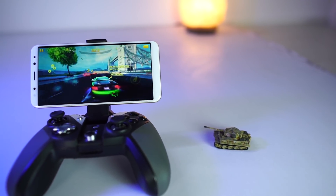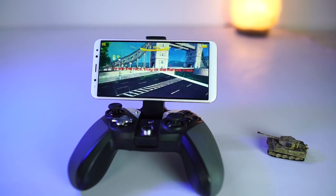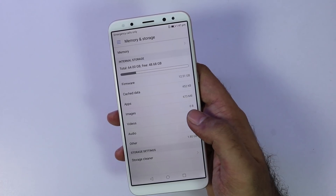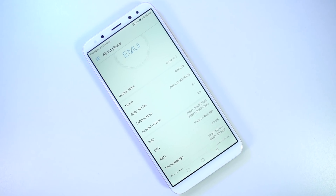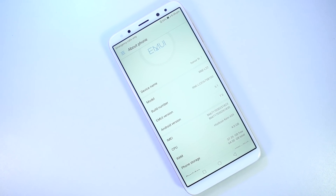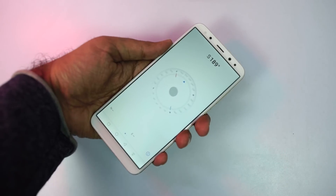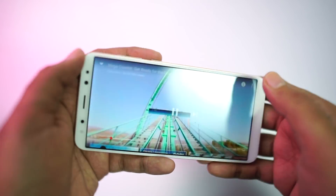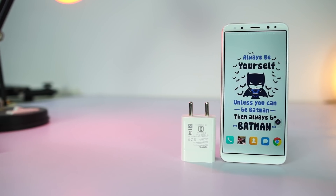This phone sports Huawei's Kirin 659 octa-core processor with 8 Cortex-A53 cores, Mali-T830 MP2 GPU, 4GB of RAM, and 64GB of internal storage. Out of the box, you get around 2.4GB of free RAM and 48GB of free space. It is running a heavily skinned version of Android called EMUI 5.1, based on Android 7.0 Nougat. It has all the basic sensors like proximity, ambient, accelerometer, notification LED, compass, FM radio, and a fingerprint scanner — but it is missing a gyroscope, which really doesn't make sense for a phone that costs 18,000 rupees. All this is powered by a 3340mAh battery, which doesn't support quick charging but comes with a 10W power adapter.